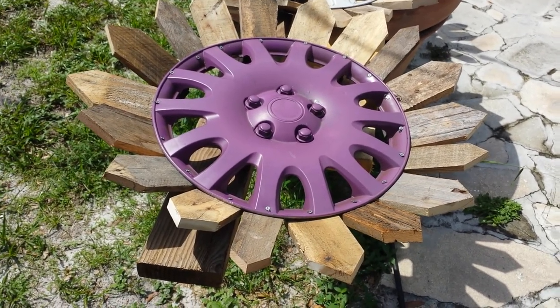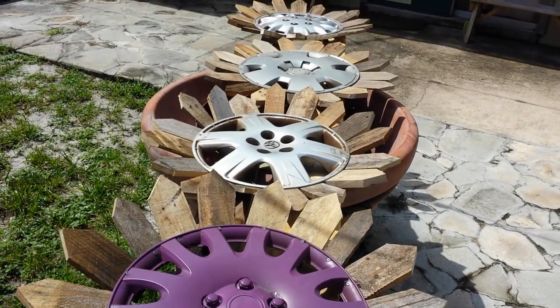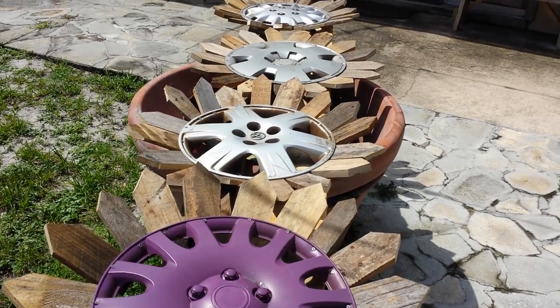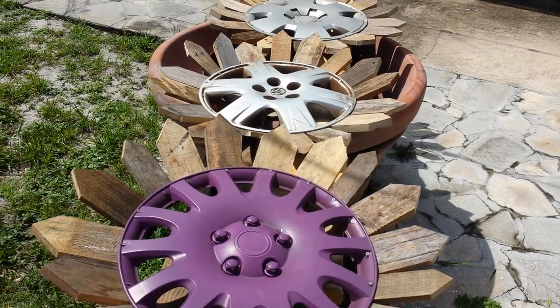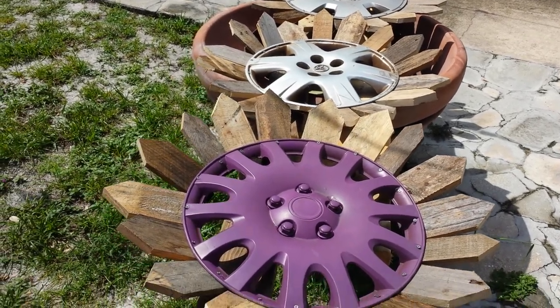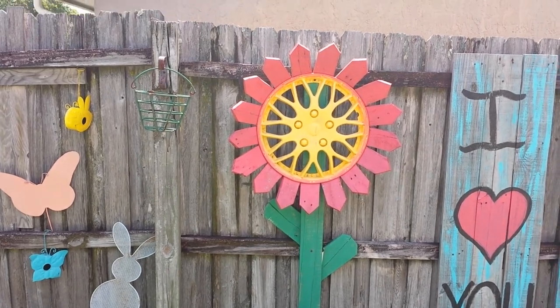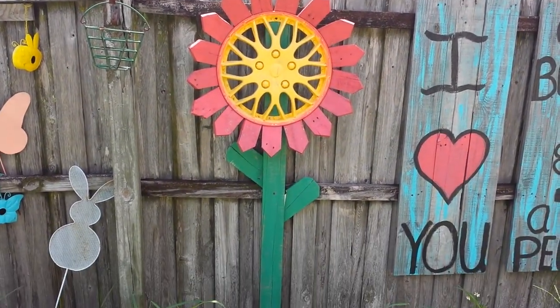I'll show you one of the ones we did from a previous project. We had a bunch of these, took them to an antique sale, and they sold really well. So we're gonna try our luck again. There you go — there's one from our last project.